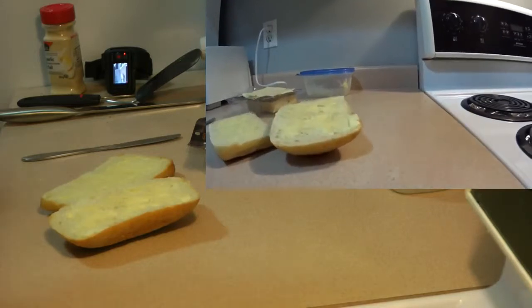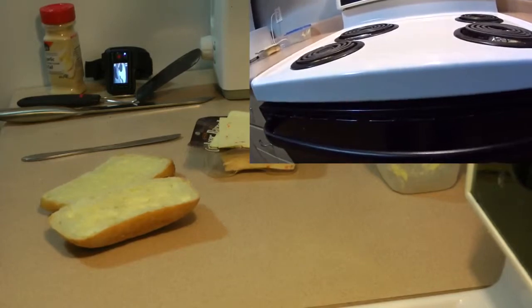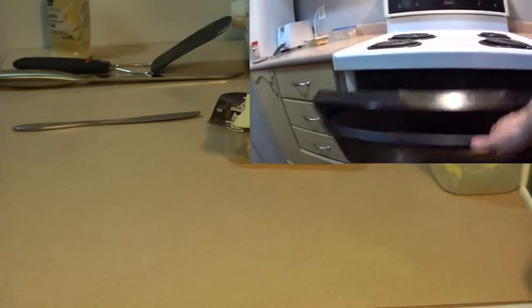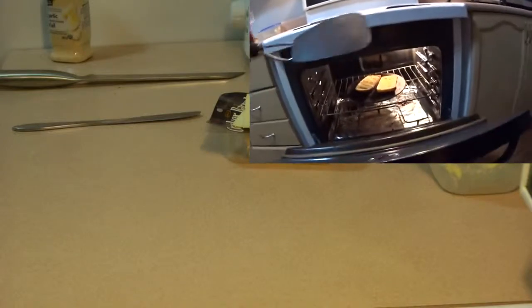Then into your oven it goes for a couple minutes. Once your butter has melted, use a spatula to just take them out.